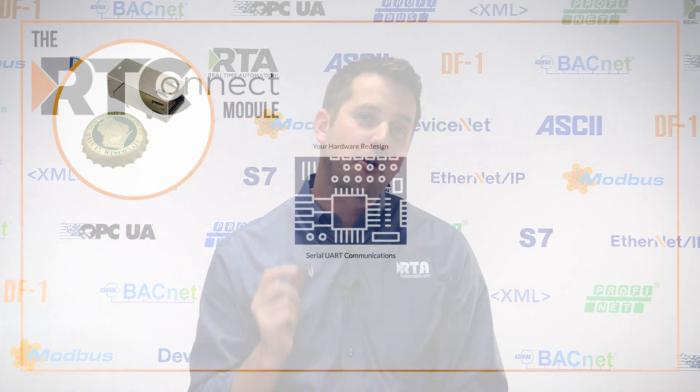And believe it or not, it's right here. This little beauty is 11.4 grams of protocol power and it is the RT Connect module. This is basically an onboard gateway, meaning that the process of adding an Ethernet-based industrial or building automation protocol to your device is as simple as a hardware redesign.